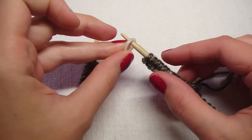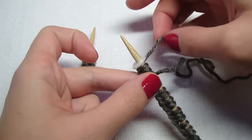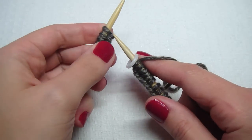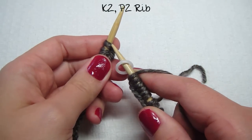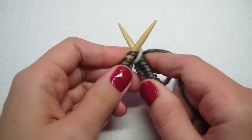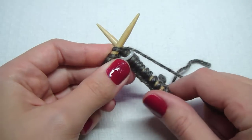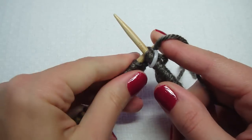Get your stitch marker and put it on your right needle. Now grab your yarn and do a knit two, purl two rib. So we go from the front to the back, get our yarn and wrap it around counterclockwise, and slide it off. Then do it again.